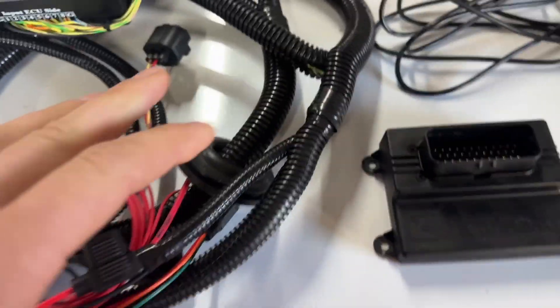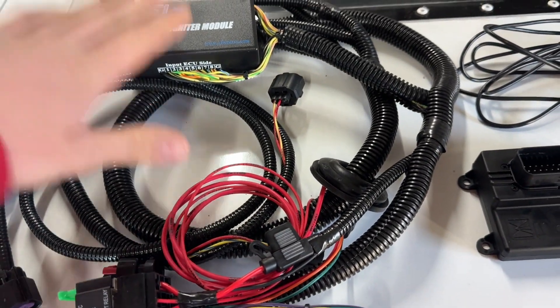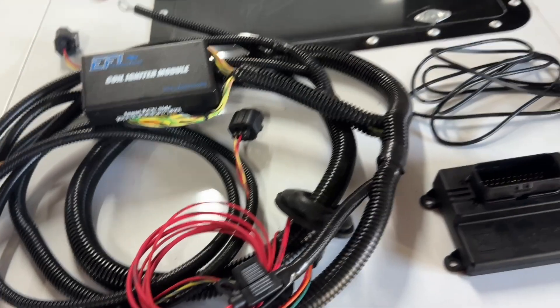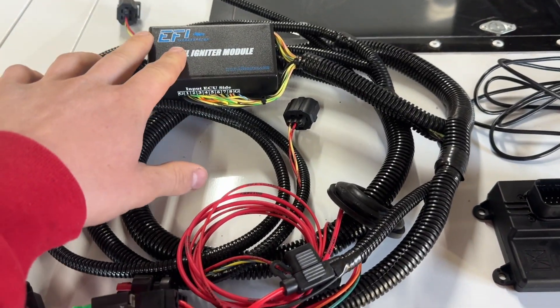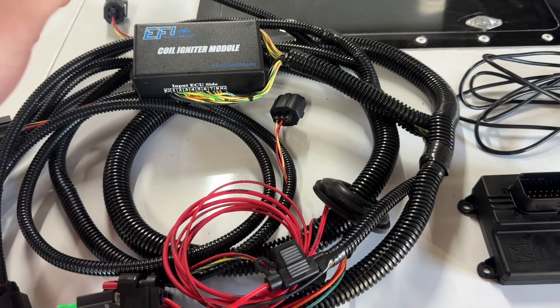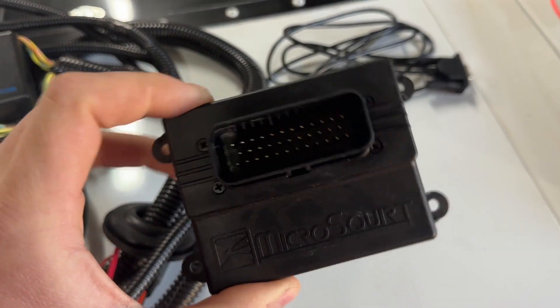I got this from MMX — I'm a dealer for MMX so I get it a little bit cheaper. EFI Source is the one who makes this. You can also get it from Blackbird; they put their own sticker on there and I'm assuming they get it from EFI Source as well. So this is going to be your main computer, the micro squirt.